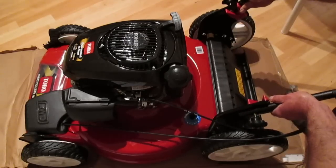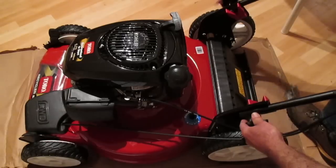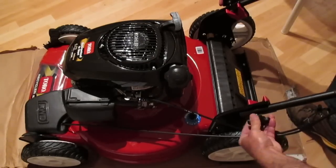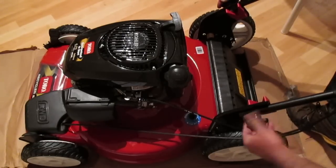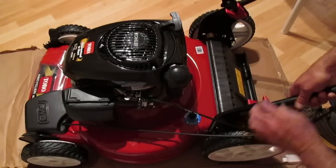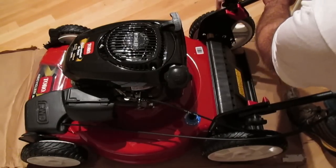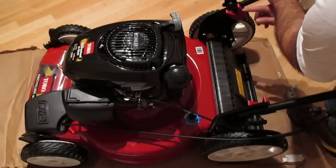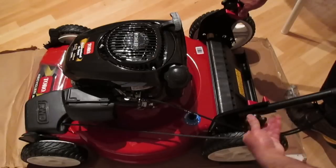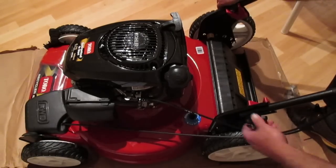Moving the handle up so that it falls into those grooves, I start to tighten things down. I always like to get something snug and then tighten each side down a bit so I don't end up with one side really tight and the other kind of loose. Going side to side — there's a groove right here and the handle is fitting very nicely into that. And there we go, that's done.